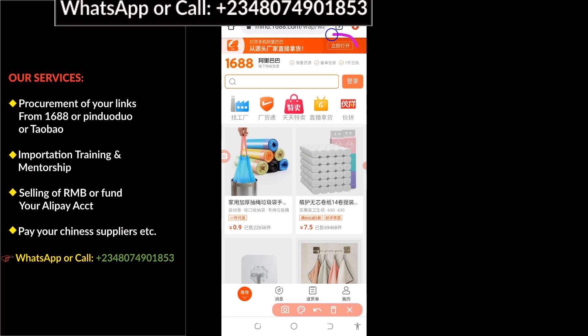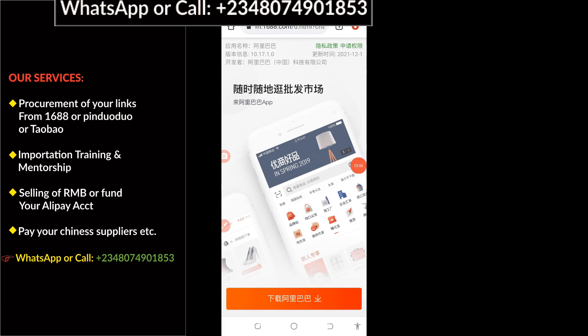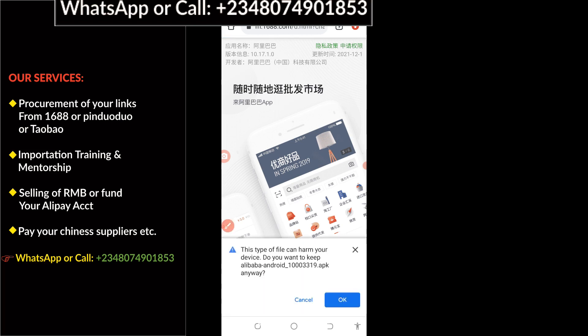The next thing you have to do is come to the top here and click on it. It's going to open up and land you to this particular page. The next step is to click on this big red bar at the bottom to download your app, so I'm going to click on it right away.